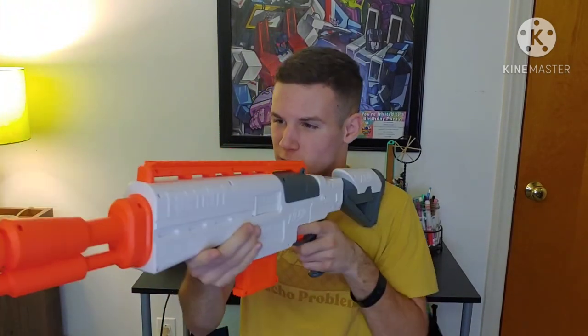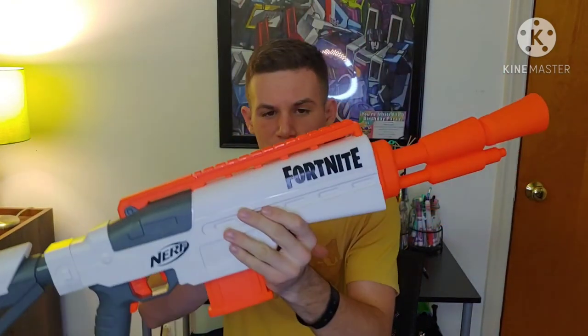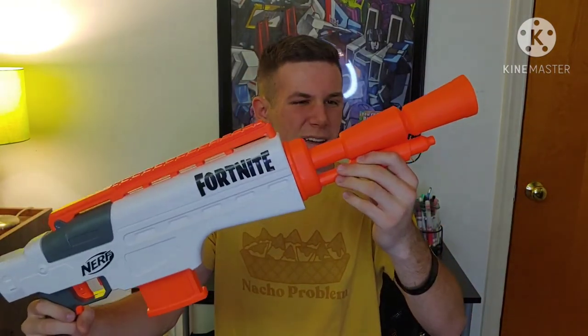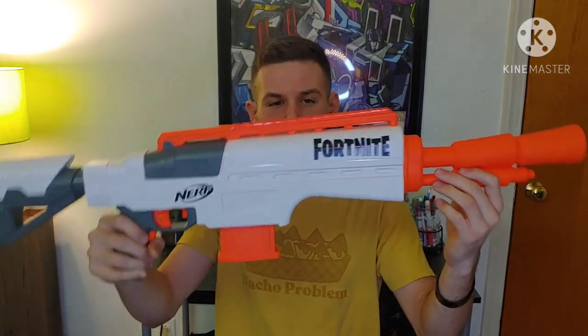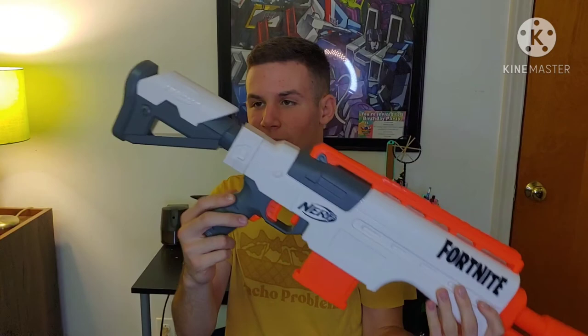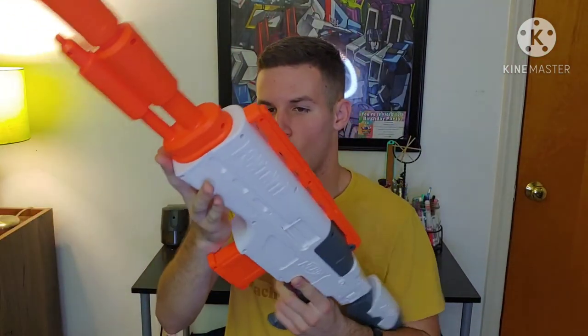You do have to guesstimate where you're aiming, because if you aim normally you're going to be aiming a little high due to the ergonomics and design of this blaster. That kind of goes across the board for all Fortnite blasters — they all taper out towards the end. It's built more for people who dress up as Fortnite characters, cosplayers, stuff like that. But overall, not a bad Nerf blaster as a whole. Definitely not a performance blaster, but a pretty cool blaster in its own right.